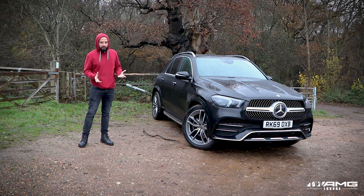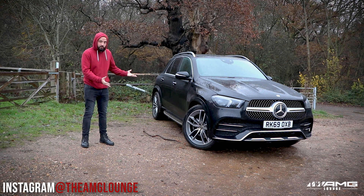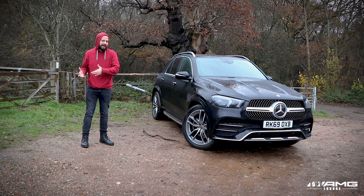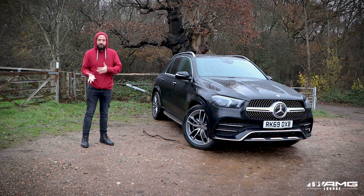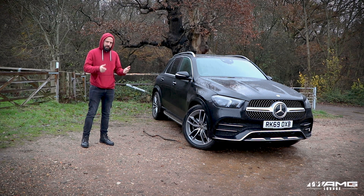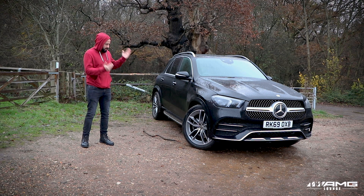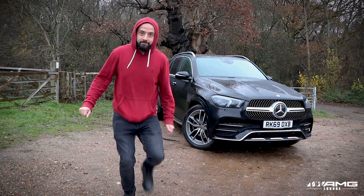I started watching videos and found myself in the rabbit hole that is YouTube. What started off as watching car reviews turned into watching camera reviews and how to create cinematic videos. At that point I realized I had to leave the house and make another GLE video. The last one was the GLE 300, so this is the GLE 350 AMG line with the premium plus pack.